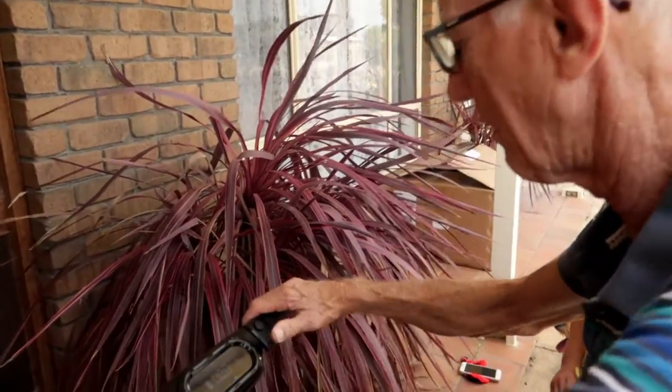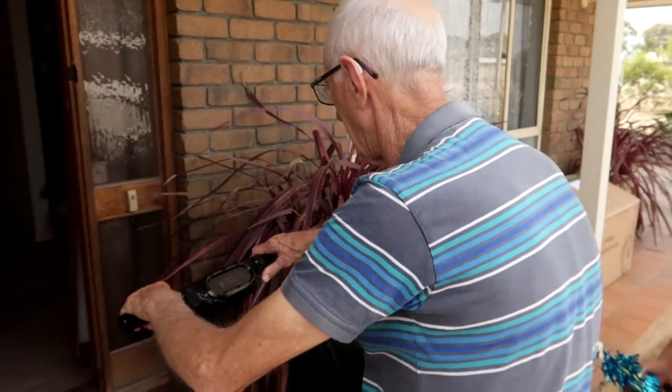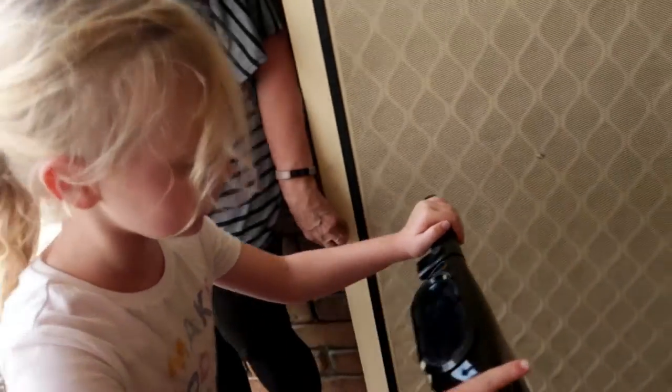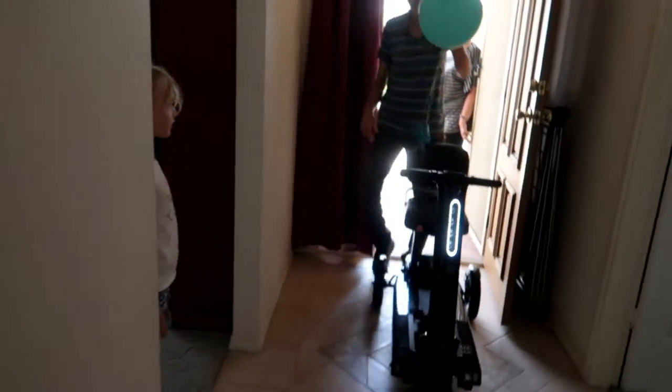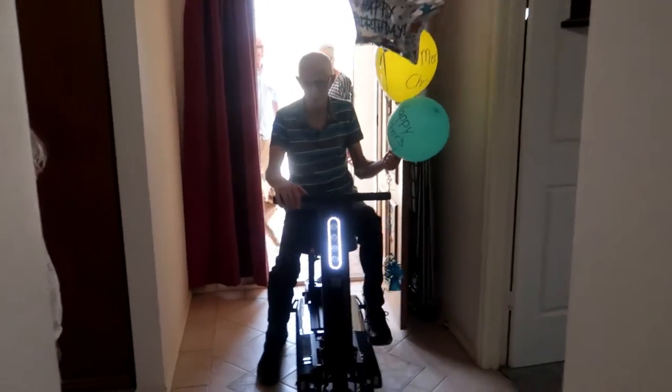Pearly, show Pa how to get it up into his house. We wanted to help you be mobile. Let Pa hop on — are you ready? Oh my goodness, it's gorgeous!